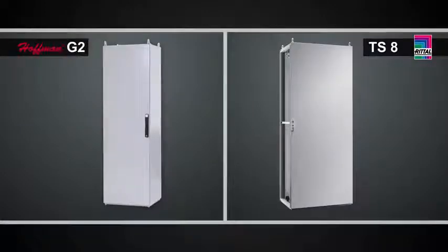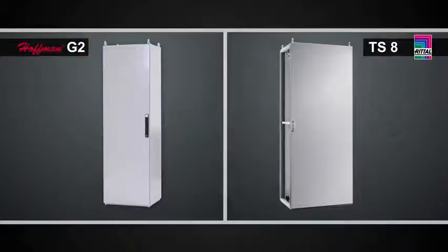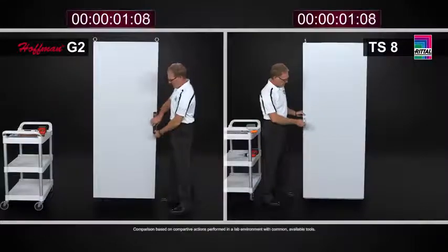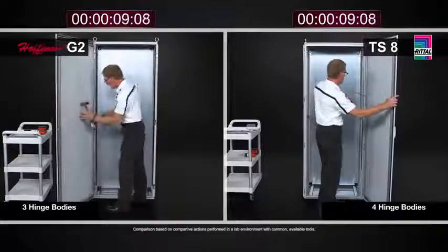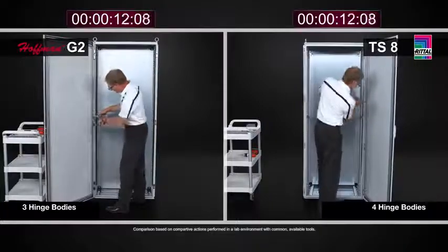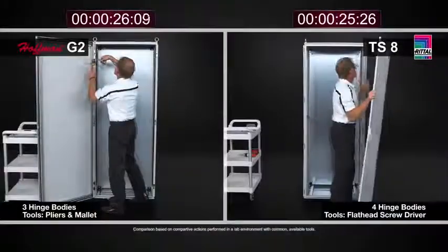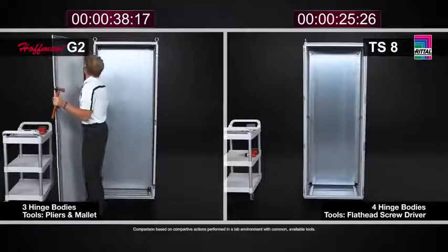The Rital TS8 convention in Europe is a right-hand hinge door, and there are many reasons why somebody may want to remove the door — one, just to make it very easy to work in the cabinet, and another reason might be to put cutouts and holes in the door for controls like push buttons or HMIs. Taking off the door with the Rital TS8 involves four hinge bodies. These hinge bodies have captive hinges — they are discrete hinge bodies, so there are four of them as standard on the right-hand side. By simply taking a flat blade screwdriver and popping the upper hinge pin up and the lower hinge pin down, you can do this with all four hinge bodies and very simply remove the door. This is a one-person task and it can be done very easily.